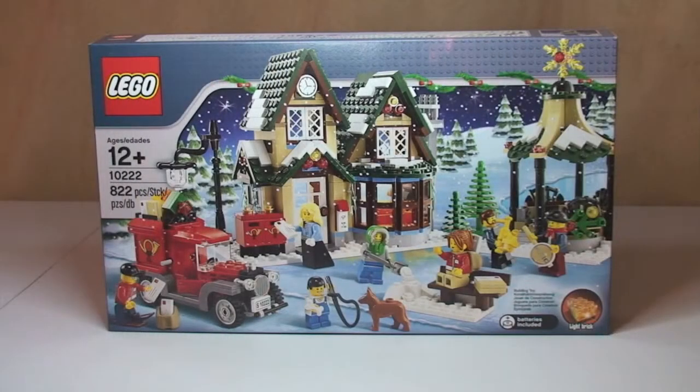Hello YouTube and LEGO fans! Adult fan of LEGO UK here. Welcome to this unboxing video.